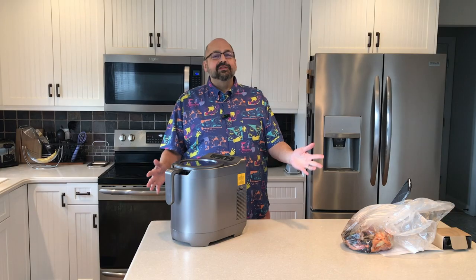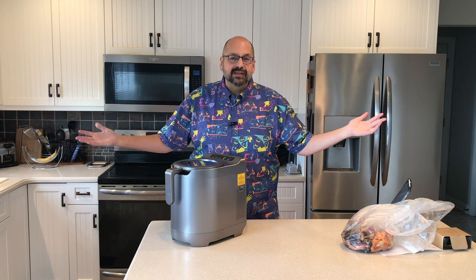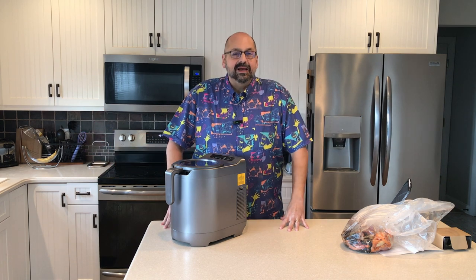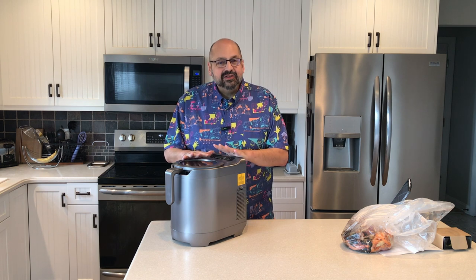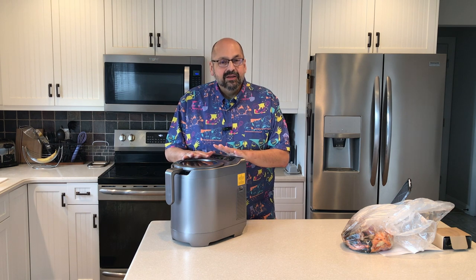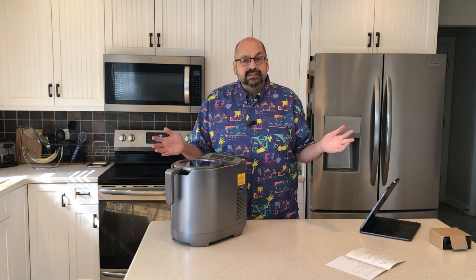Hi everybody. Normally when I make a video in the kitchen it's because I'm cooking something, but today I am not. Today we have the kitchen composter by the Dom — this is model FW300NEAU. What does all that stand for? I don't know, but FW is for food waste.